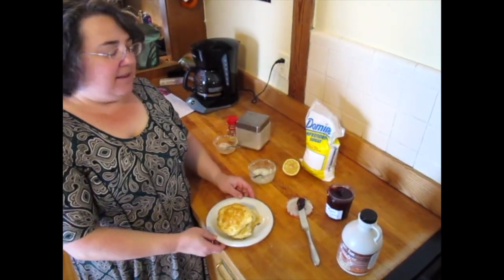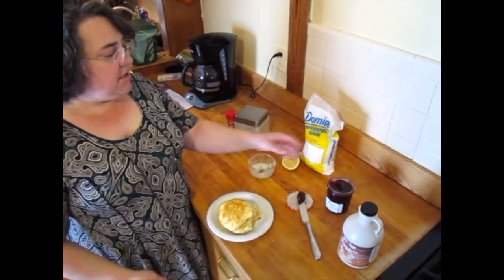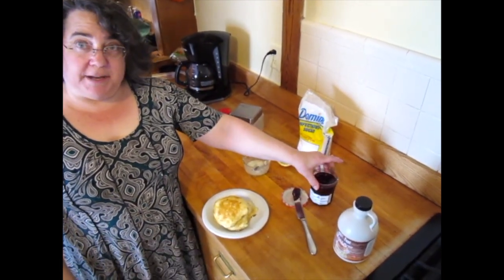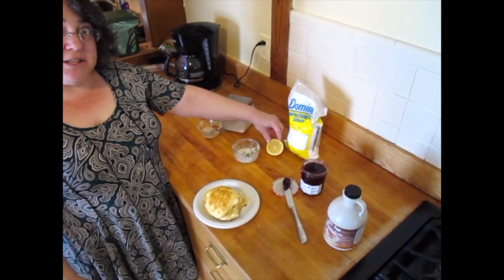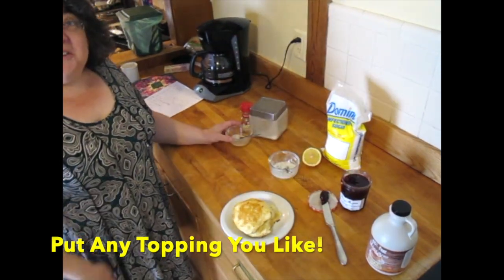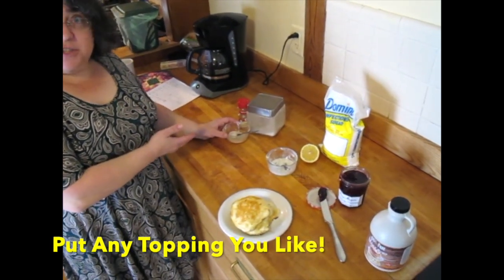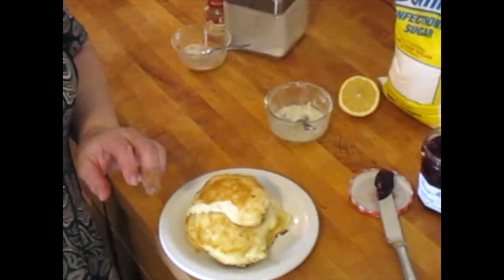Pancakes are ready to eat. Of course, you can always eat them with maple syrup — the traditional topping here in New England. I also like to eat them with raspberry jam. A nice taste is to mix some fresh lemon juice and confectioner's sugar and pour that on top. And of course, you can just dip your pancakes into cinnamon and sugar if that's what you have. No matter how you eat them, even plain, they are delicious.